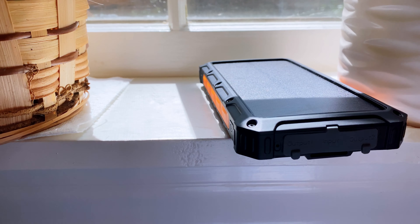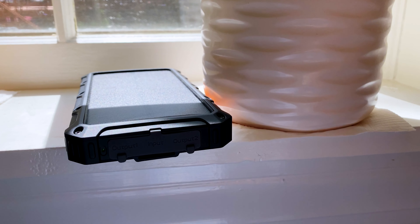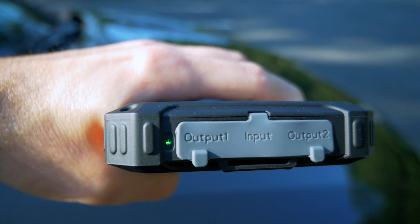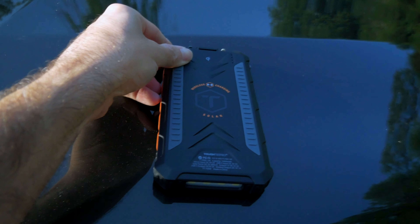The reason this pack is so large is for the solar panel — it has to be large enough to effectively charge the battery inside. But wisely, what Tuftest has done is instead of filling the entire enclosure with battery and making the solar panel too weak to fill it, they've put a Qi wireless charging coil on the back. So you get both the solar panel and wireless charging features.